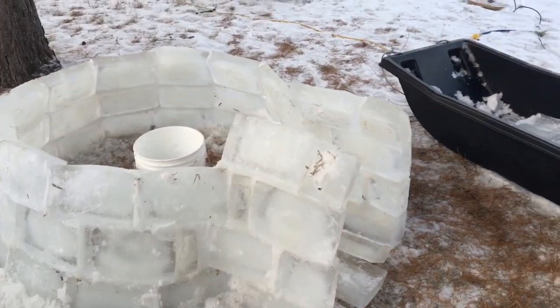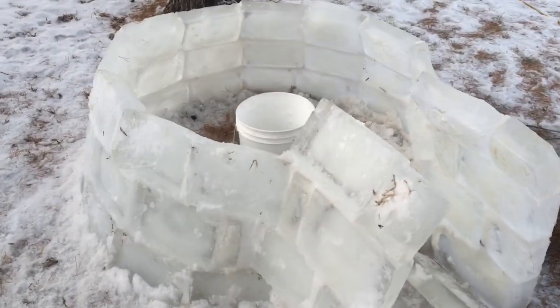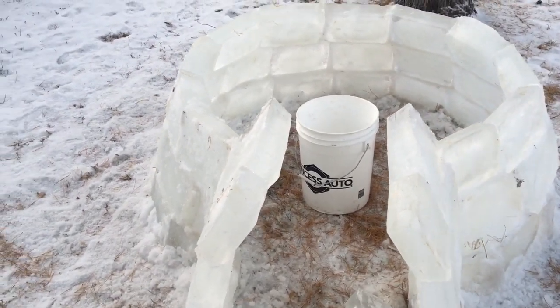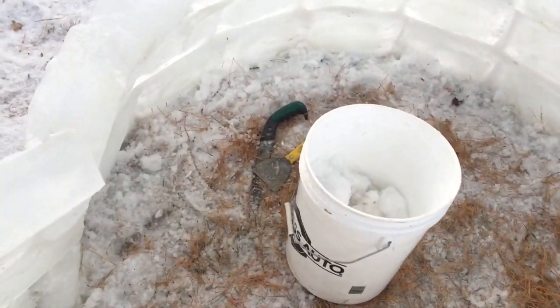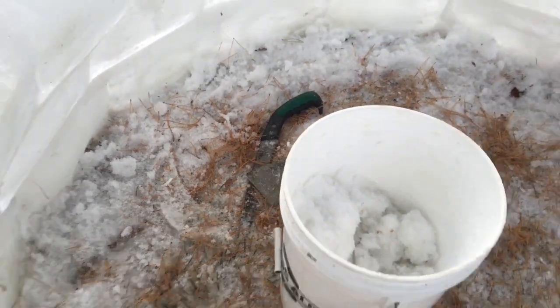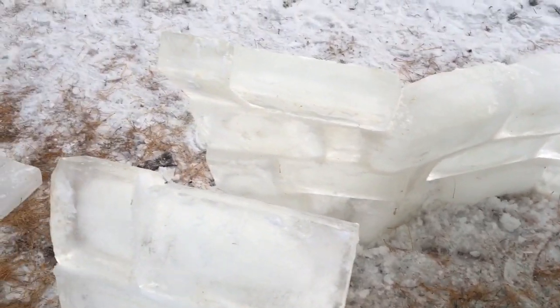I'm starting on row four here. One thing I've learned is the wetter the slush is the better it works — it sticks better and it freezes faster to hold your bricks in place. I also use this little hand saw here. It actually trims the bricks pretty well — you can take off sharp edges or even cut them in half if you need to.